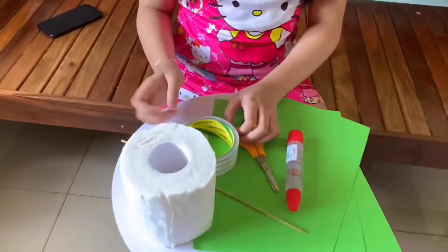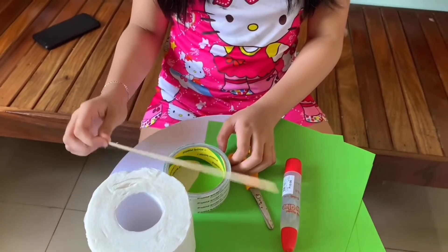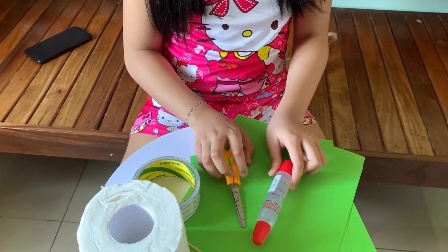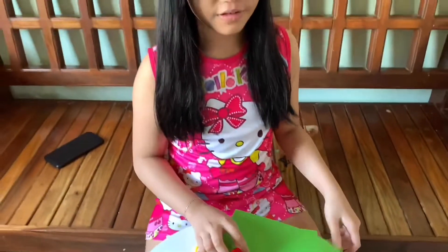Let's decorate! A DIY flower using these materials. We got tissue, barbecue stick, double duct tape, scissors, clear glue, and colored paper. Let's start!